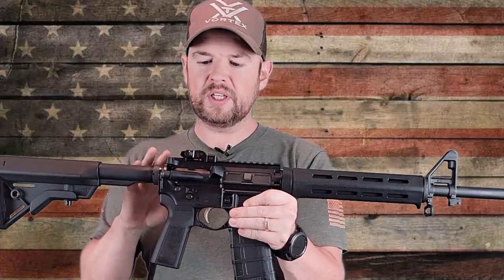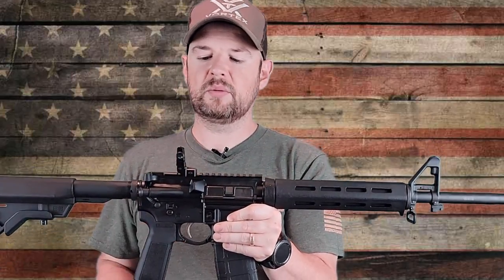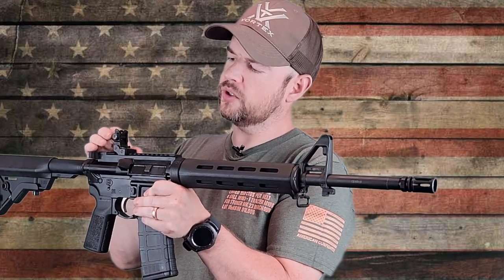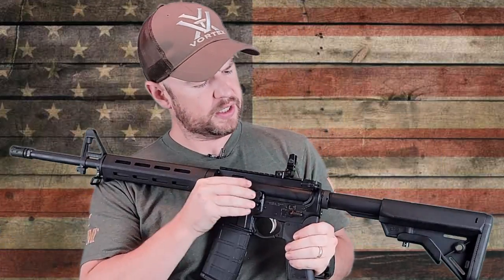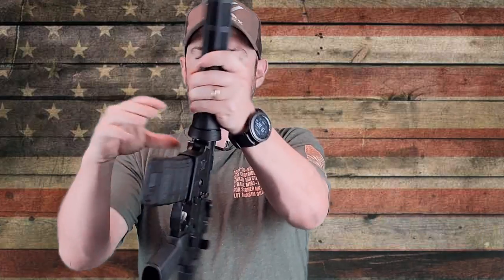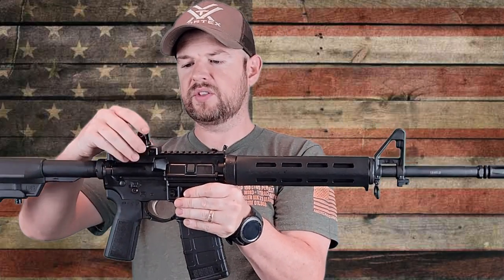It does come with an iron sight backup. It doesn't flip up — it's a push-up style. It is made of metal and has a couple of different apertures at the back for sighting in. To put it down, there is a little push pin right here — push that in and put the sight back down. That rear sight works in conjunction with your front post.